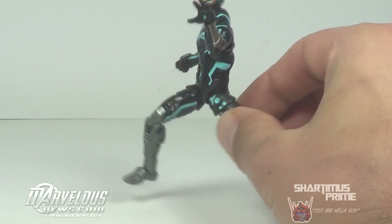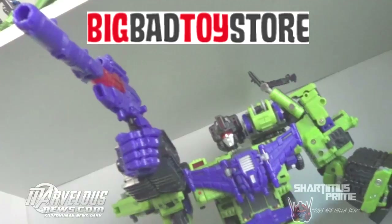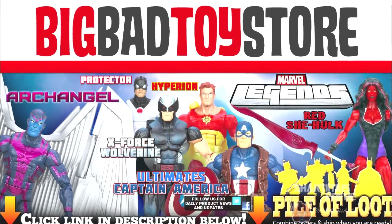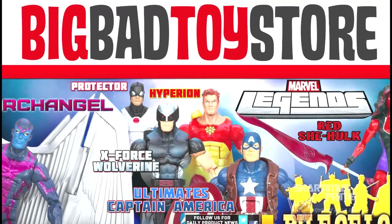If you're trying to find your new Marvel Universe figures and you cannot find them at retail, you can find them at BigBadToys.com. Get your big, bad-ass toys at BigBadToys.com. Click the link in the description below.